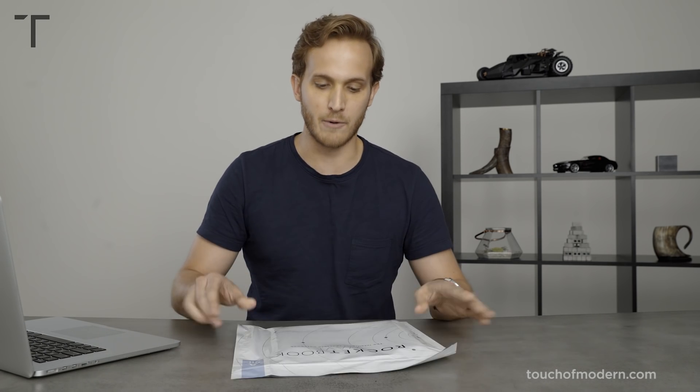Hey guys, welcome back to Touch of Modern. I'm Brandon. Today I'm excited to share the Rocketbook Wave. Why do we like the Rocketbook Wave? It's a normal traditional pen and paper. You can push the notes to the cloud using an app, and you can erase it using a microwave — yeah, a microwave erasing a notebook. Let's check it out.